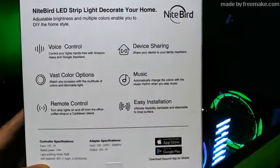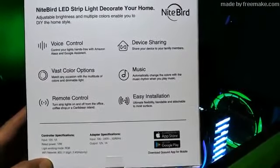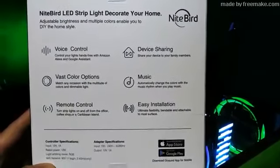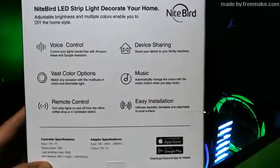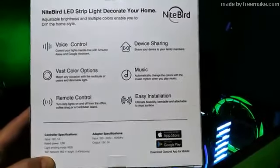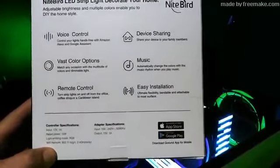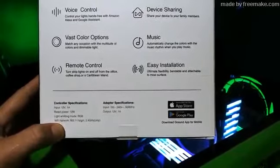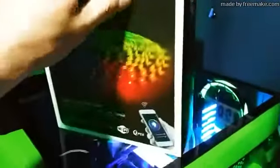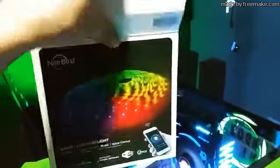On the back it says it's voice controlled, has vast color options, it's also remote controlled. Device sharing — so you can share your device with your family members, meaning more than one person can control it. It also goes with music and it's easy installation. It's just a 12-volt standard power.